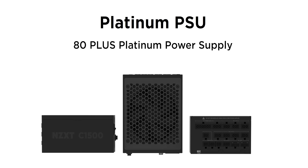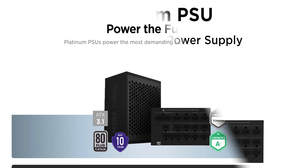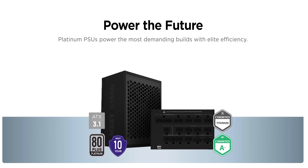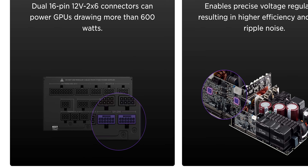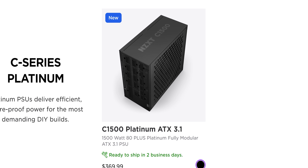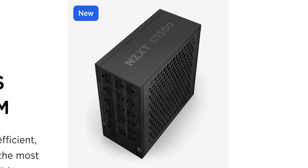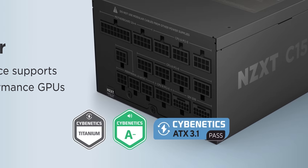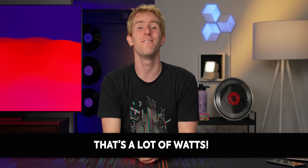NZXT — their C1500 is a 1500-watt 80-plus platinum certified unit. This level of efficiency means less power consumption and a cooler, quieter system. It's fully modular so it's easier and cleaner to cable manage. Plus its 180-millimeter form factor means more case space and better airflow. See why Cybernetics gave it their titanium rating and get yours today by clicking the link in the video description.